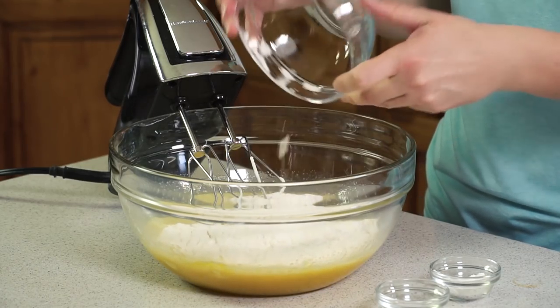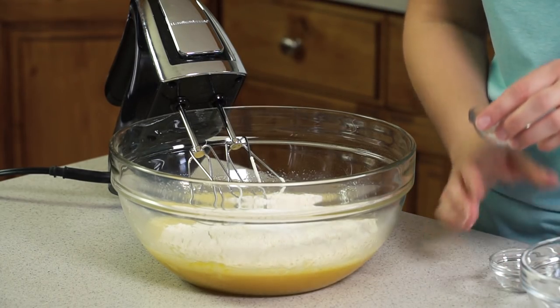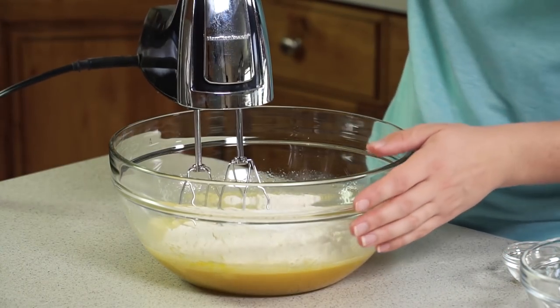Pour that in, followed by a teaspoon of baking powder and 1⅛ teaspoon of salt, and we'll mix this in real quick.